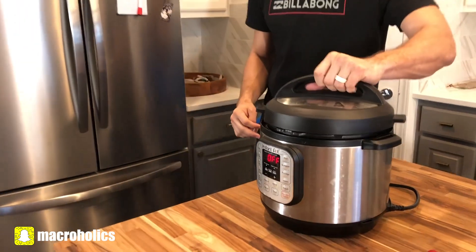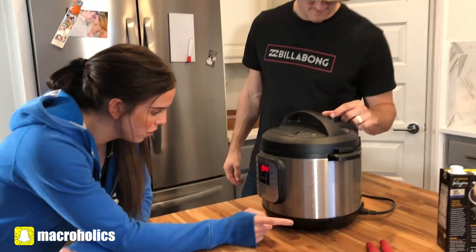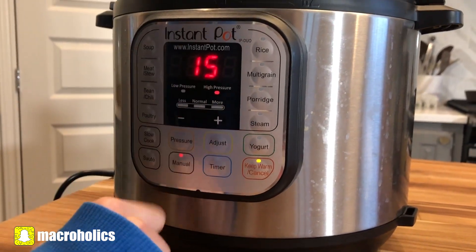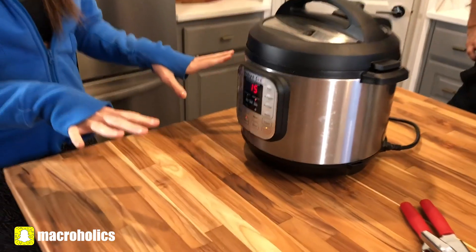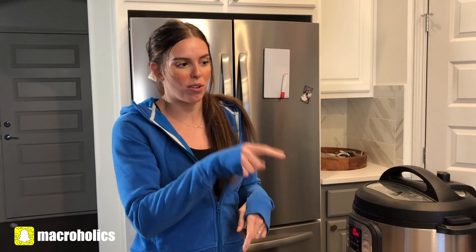Close your pot and set it to manual high pressure for 15 minutes. Make sure your vent is set to sealing. Let it cook for 15 minutes, then do a 10-minute natural pressure release followed by a quick release. Then we'll add our cream cheese and corn, cook for two more minutes, and it's ready to go.